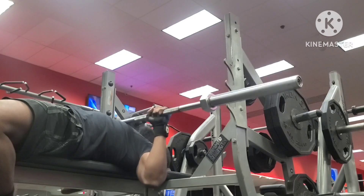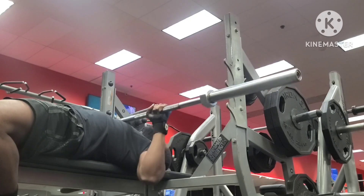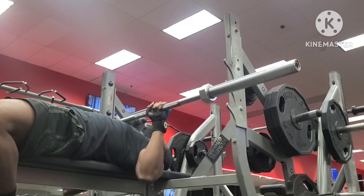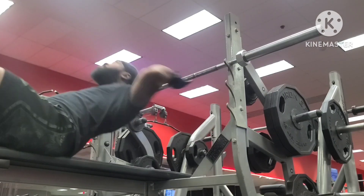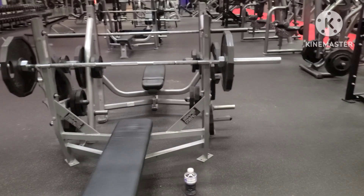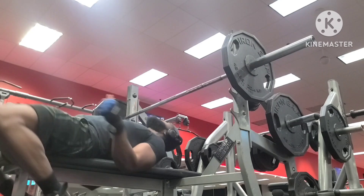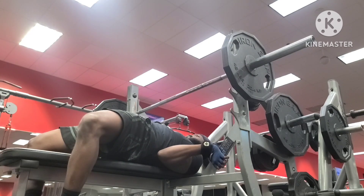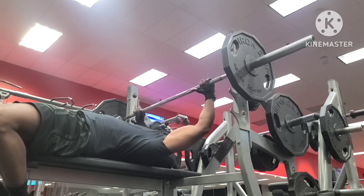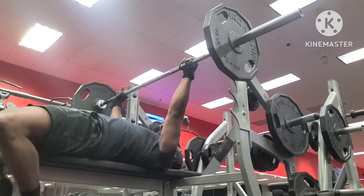Let me give y'all the equation real quick. I'm not going to put 315 on the bar, but I want to lift the equivalent of 315 using only 240 pounds — which is 80% of the heaviest I've done for one rep lately. I've done 300 pounds for one rep on multiple occasions recently. Sometimes it felt very easy, sometimes kind of hard, sometimes I felt like I could have done it for two or three reps, which would be over the equivalent of 315.